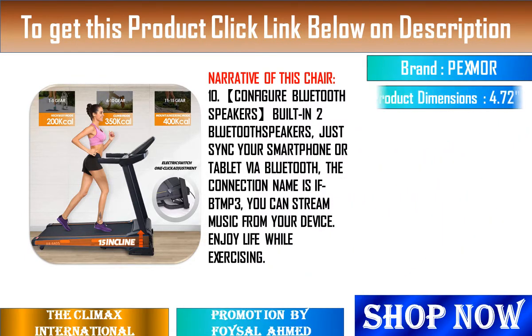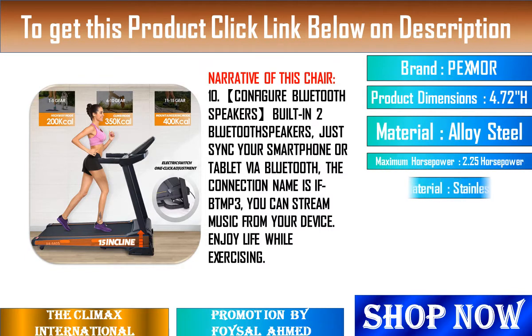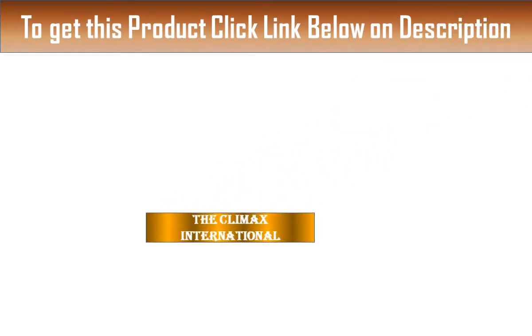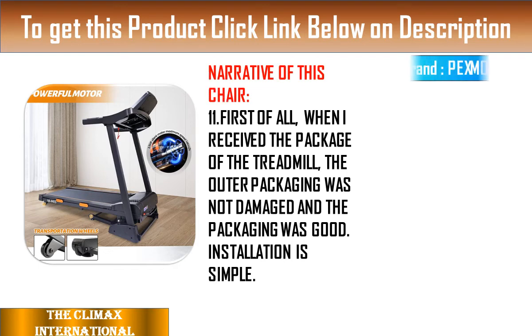1. Folding treadmill, 2. Adjustable incline, 3. Treadmill LED display, 4. Connects to Bluetooth, 5. Speaker adjustable speed, 6. Weight 300 plus pounds treadmill.